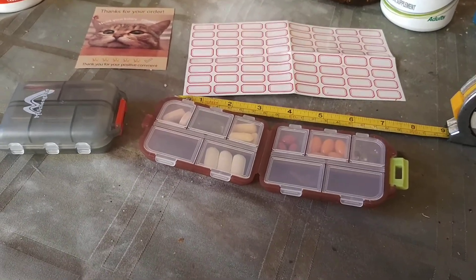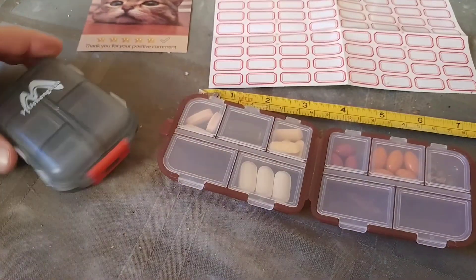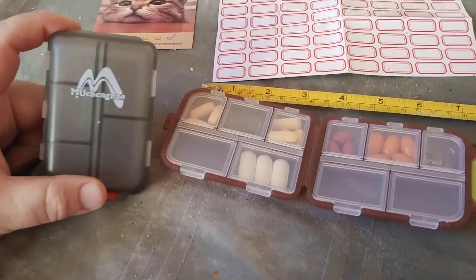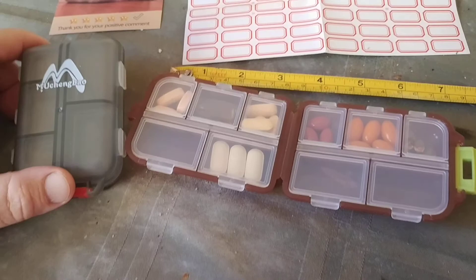What is up YouTubians? Kudumala here coming at you with another exciting video. In this one I'm going to be talking about the Mushengbao — is that how you say that? They call it a pill box.